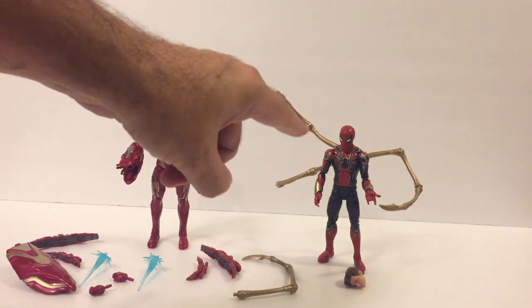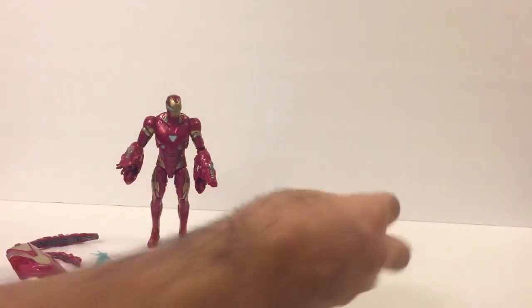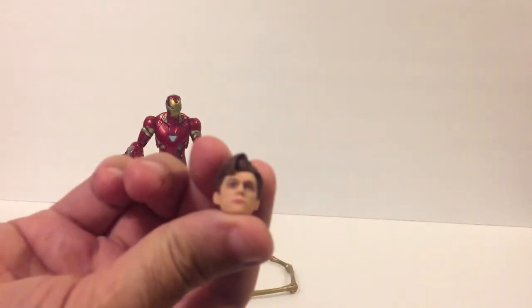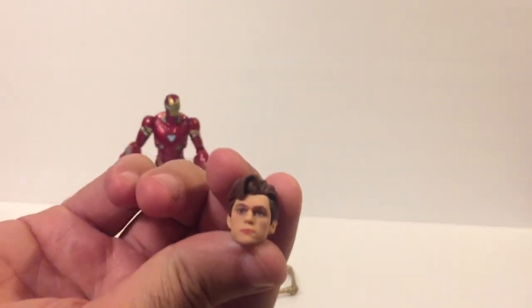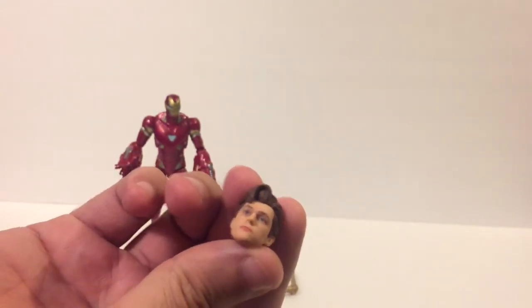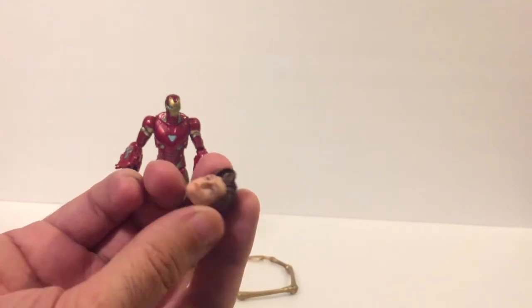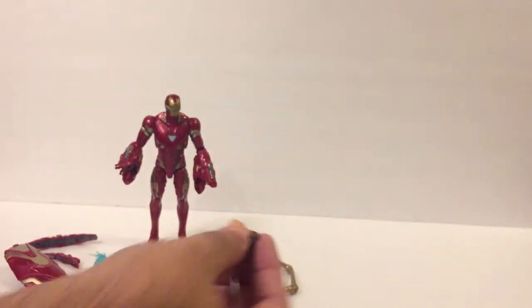The only thing you're going to see with Iron Spider over here is the figure itself. You're going to see this very awesome Peter Parker head, which is kind of crucial because now you can just take one of those old Tony Stark bodies, pop off the head, put this one on instead, and you've got a Peter Parker walking around. Or you can just pop it on top here — whatever you want.